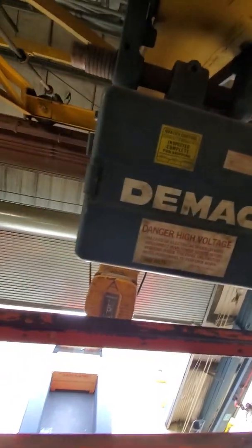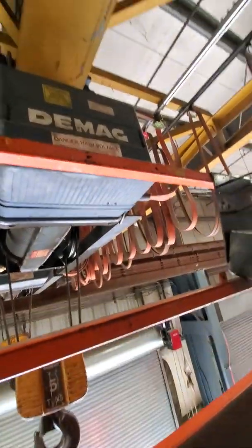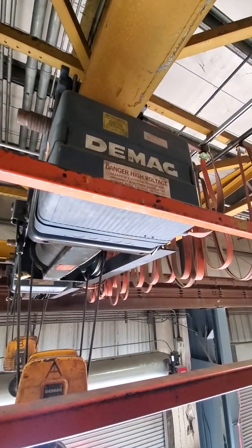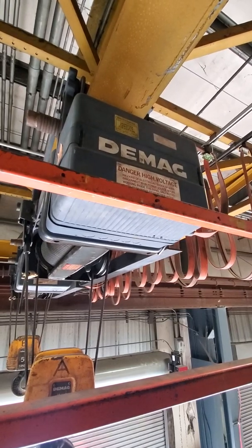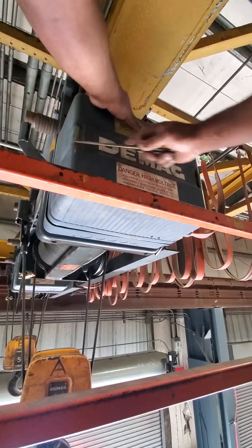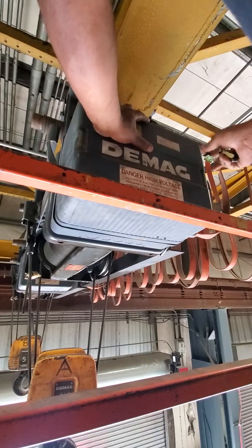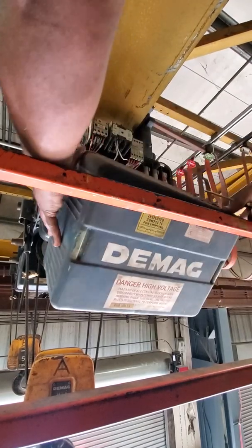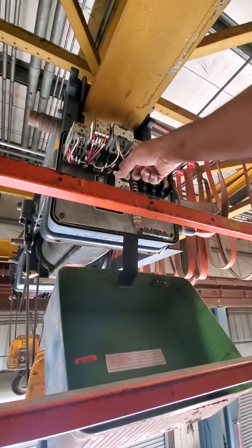I'm going to show you what I did last week. Basically, the unit was cutting out over and over and over again — the unit was going down and over. What happened was that I dropped my box from about 50 feet and I lost the cover of that one there.